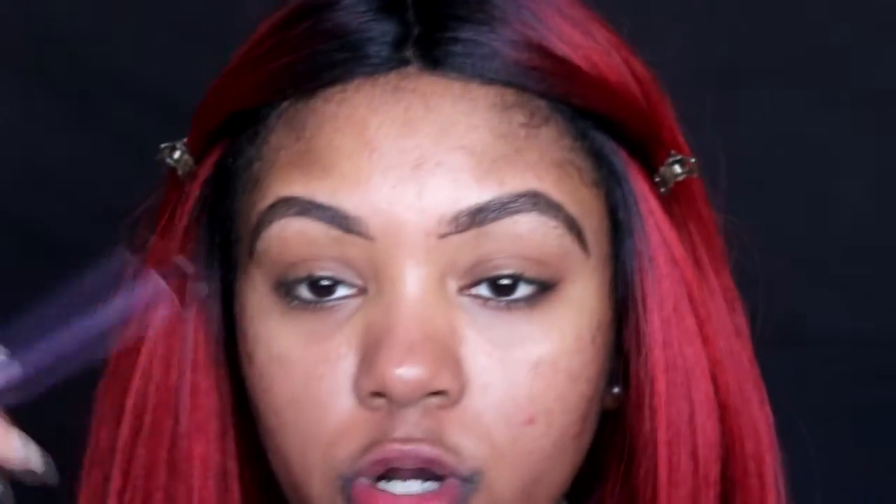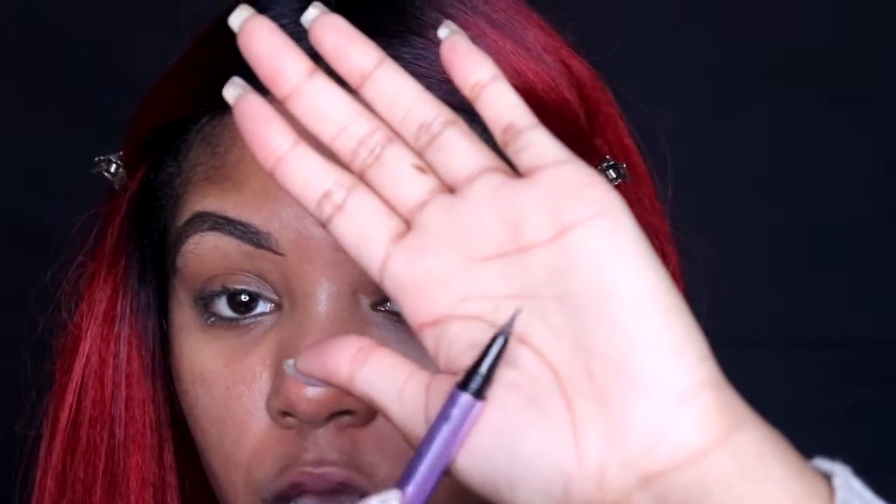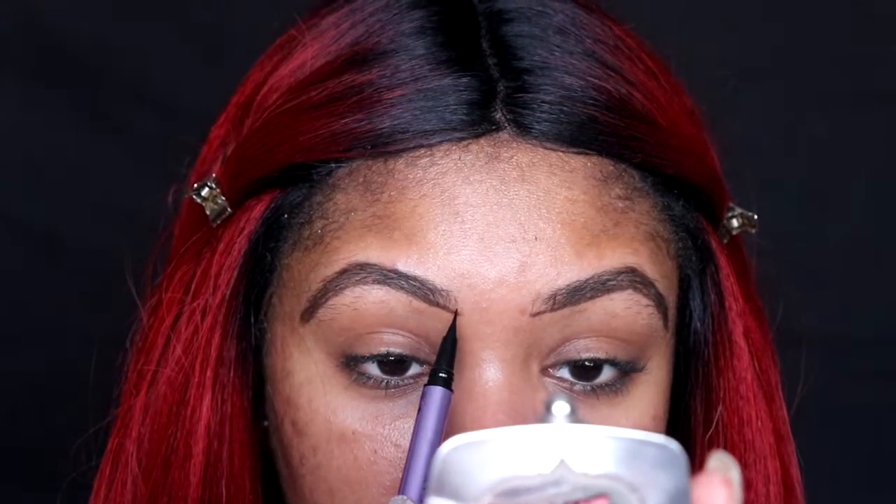I purposely left the front part undone because I usually like to go in with a lighter shade — naturally the front of our brows is lighter and then it gets a little darker. I want to test out the micro tip end of the brow pencil. With this you're supposed to be able to mimic actual hairs and get that micro bladed look, which is why this is called the Brow Blade. I'm going in with upward strokes to mimic the hair.